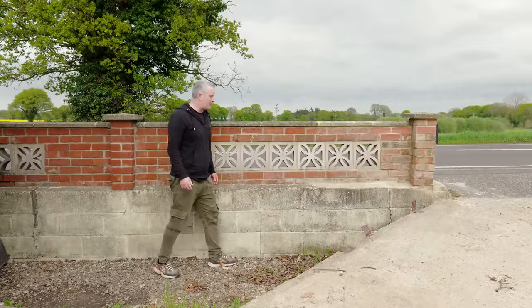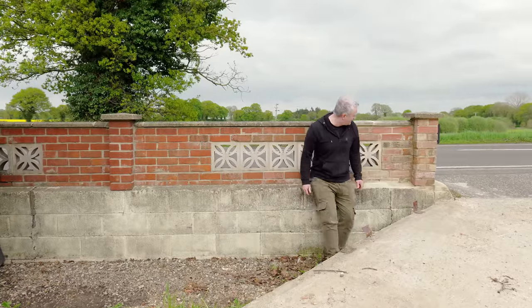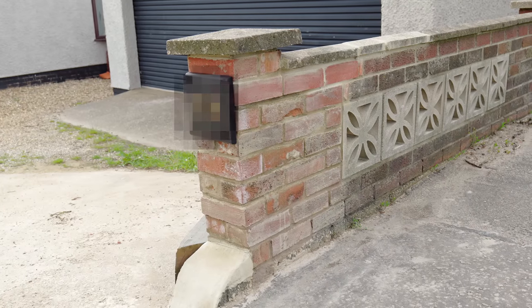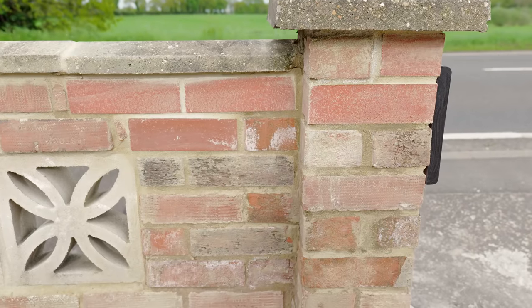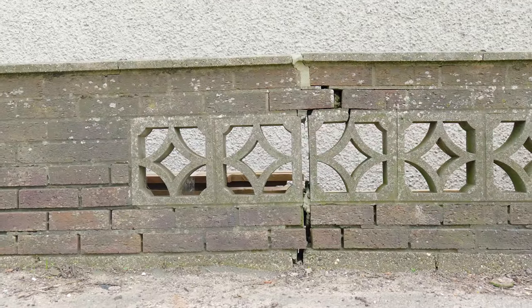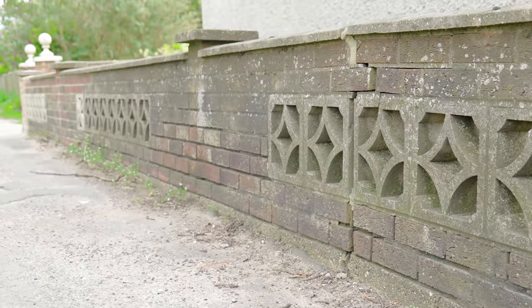A few days have passed and I'm pleased to say that the wall is still standing — and actually it feels really nice and solid. It took the two of us amateurs about four hours to complete. Is it done to a professional standard? No, absolutely not. But actually if you look at the other end of the wall, which looks like it's about to fall over at any minute, I think we've done a decent enough job here. And best of all, it's much less likely to get hit over again in future.